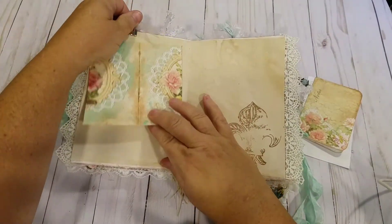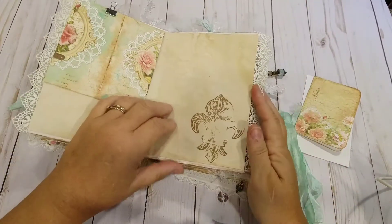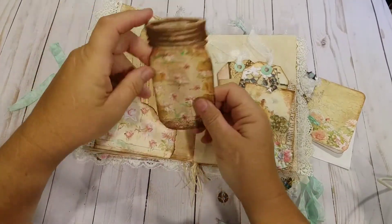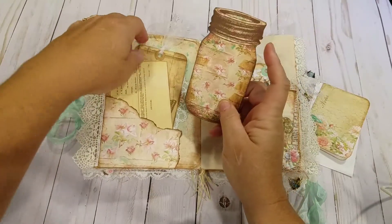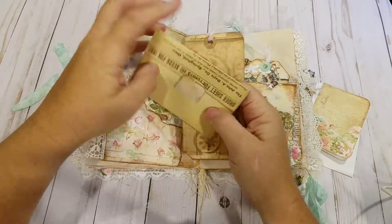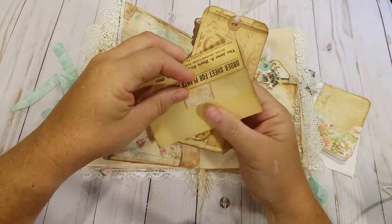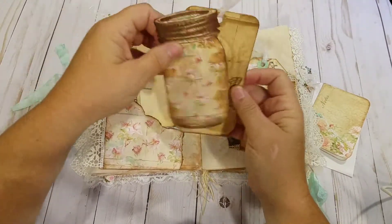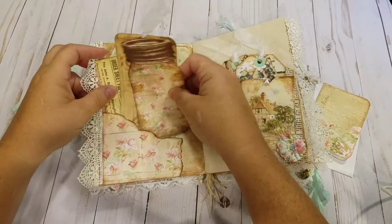Another envelope on the other side. Some more stamping. Made a little mason jar from the collection. I made another tag. And some more ephemera from the collection, I made into a little envelope. That all goes right into the corner tuck spot here.